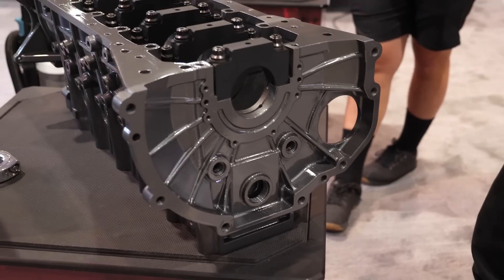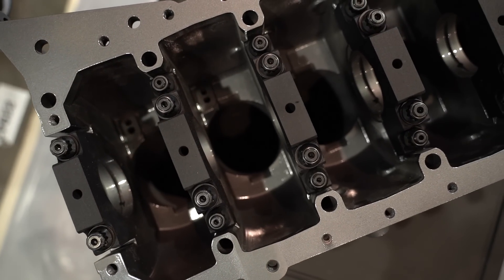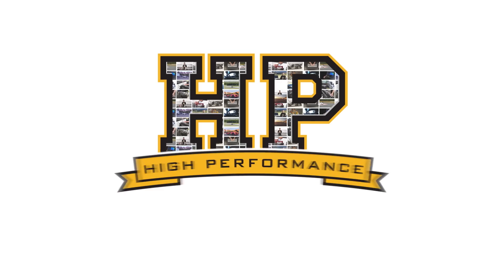We're here with Mike from Race Winning Brands to talk about Dart's brand new, just announced cast block for the 2JZ. At the time of this recording it's not quite ready for release — we can't actually buy one of these yet.